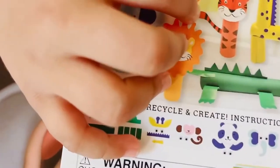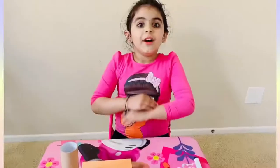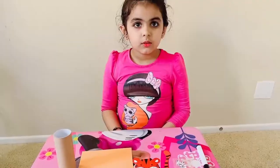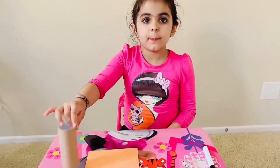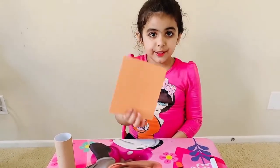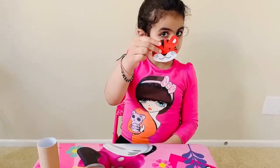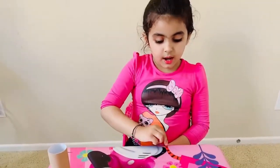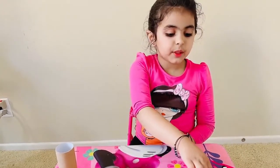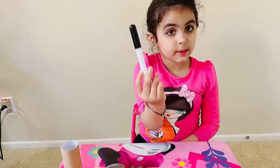So I am going to make this tiger. Let's start with the activity. For the activity we need a paper roll and an orange sheet, and we need a tiger face and we need a tiger tail and we need some googly eyes and a black marker.